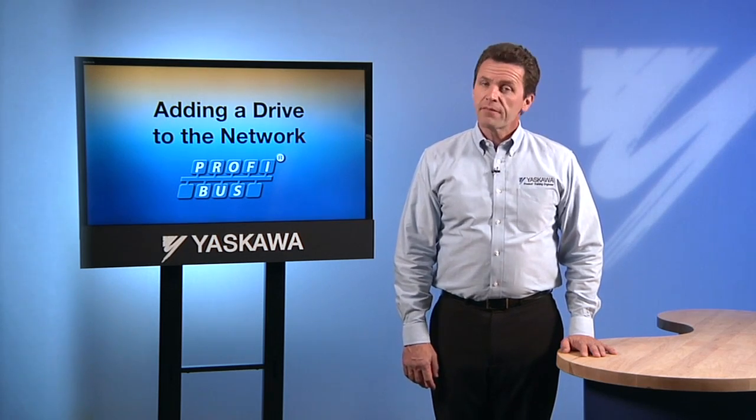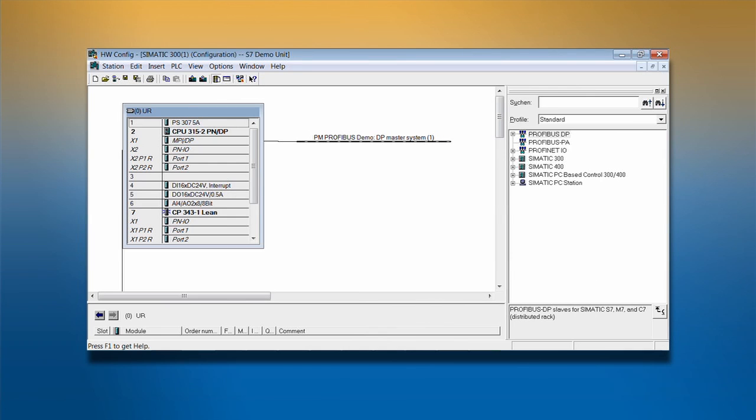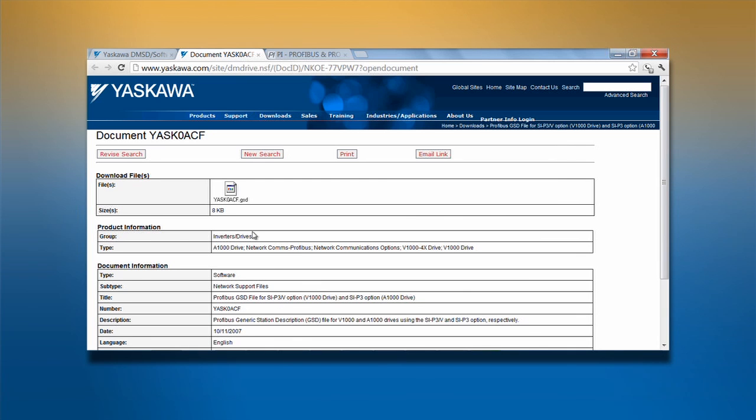Once we're sure we have the correct GSD file, we can use the engineering tool to add the drive onto the network. Before we begin, be sure the drive is connected and powered up. Before you can add a Yaskawa drive to a PROFIBUS network, you must first configure the drive's PROFIBUS master.